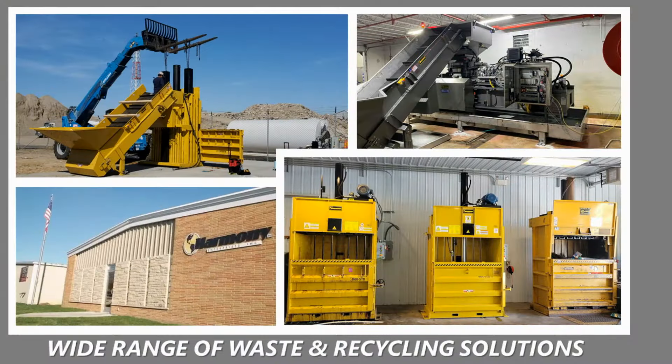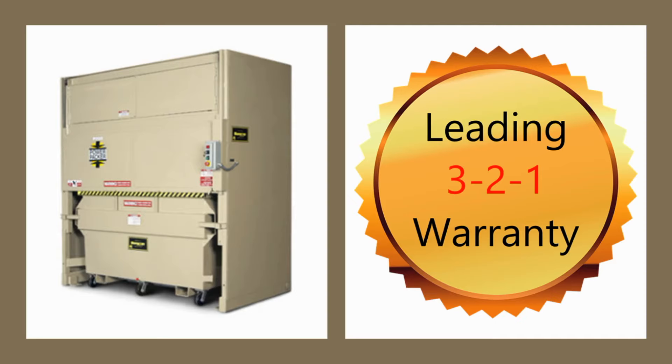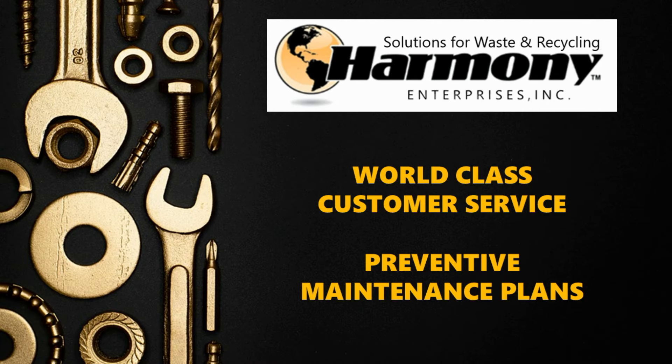When you buy from Harmony Enterprises, you have the assurance that you will be proposed the right waste or recycling solution from our wide range of equipment and service options, combined with our true partnership approach. Each quality piece of equipment comes with our industry-leading 3-2-1 warranty, professional customer service, and available preventative maintenance plans.